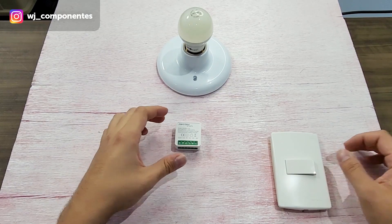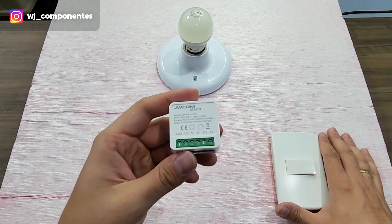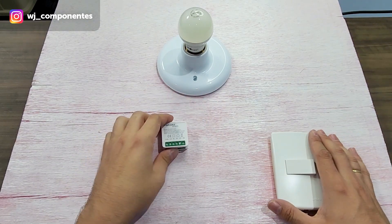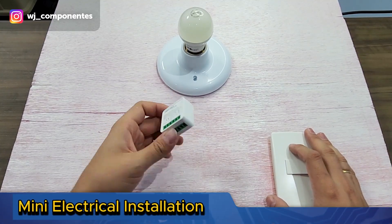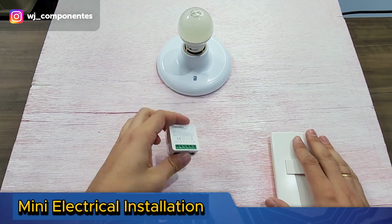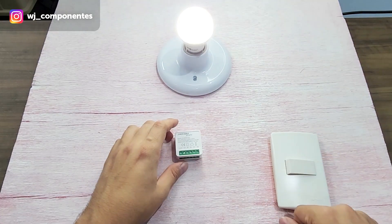Welcome to another video from our channel. At the request of some customers who encountered difficulty with the installation of the smart mini device, we will be demonstrating how to do it in practice — installing the mini device in a common lamp that you have at your house, which turns on and off by a switch.